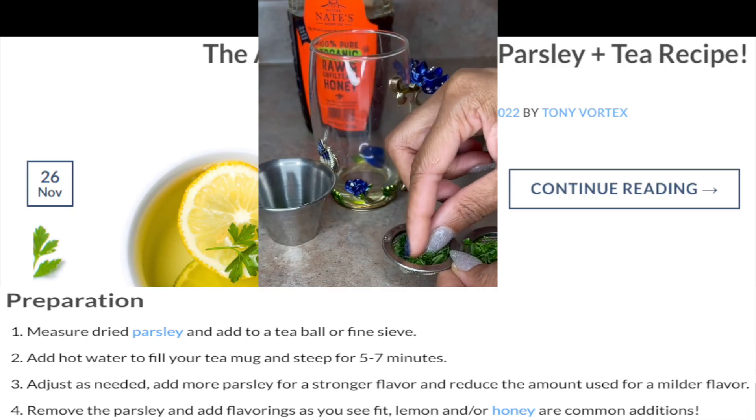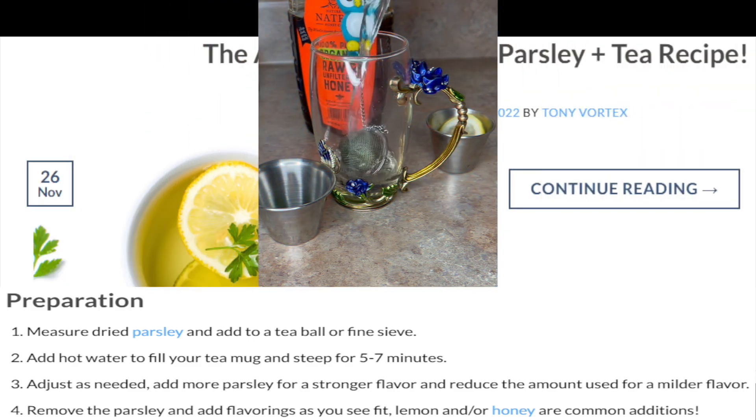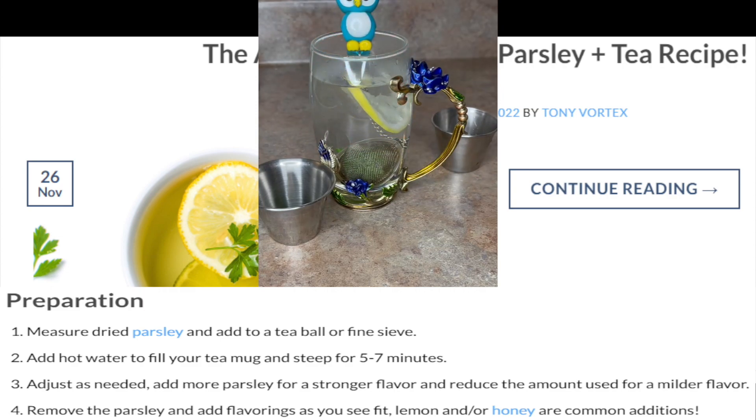Preparation: Measure dried parsley and add to a tea ball or fine sieve. Add hot water to fill your tea mug and steep for 5 to 7 minutes. Adjust as needed — add more parsley for a stronger flavor, and reduce the amount used for a milder flavor. Remove the parsley and add flavorings as you see fit. Lemon and/or honey are common additions.